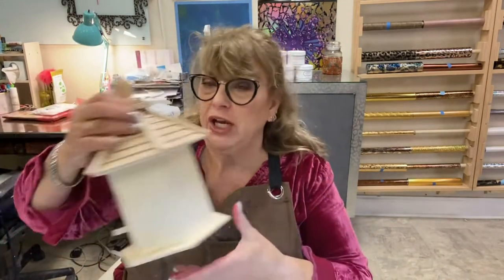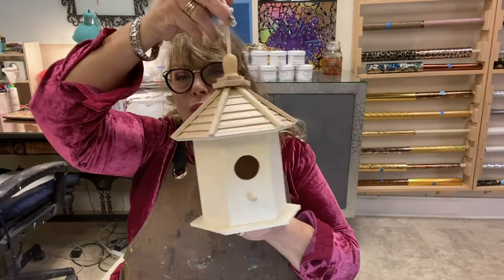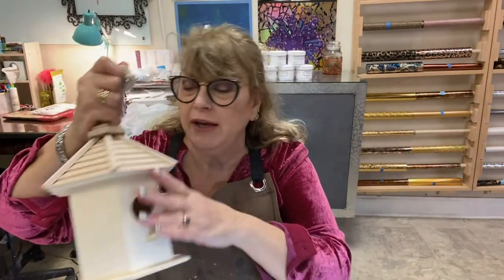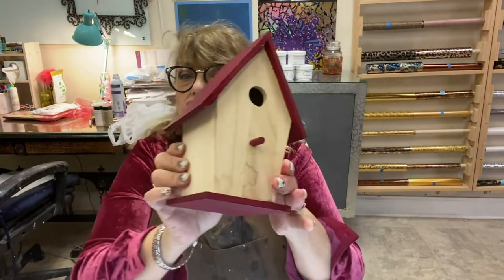So today we're going to be working on wooden birdhouses. We at Painted carry many shapes. They come to you like this, raw wood. They'll need some sanding on the rough edges. And then they're able to be painted and foiled or put texture on or all kinds of stuff. We're going to work on a Christmas birdhouse using the most basic shape.